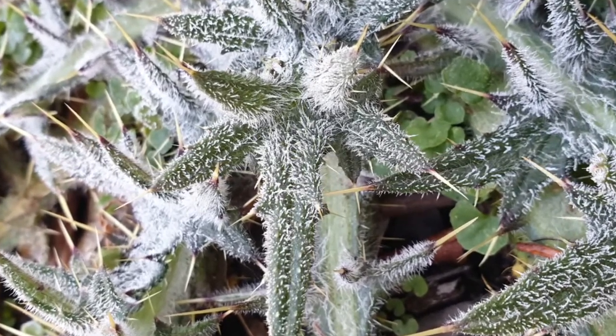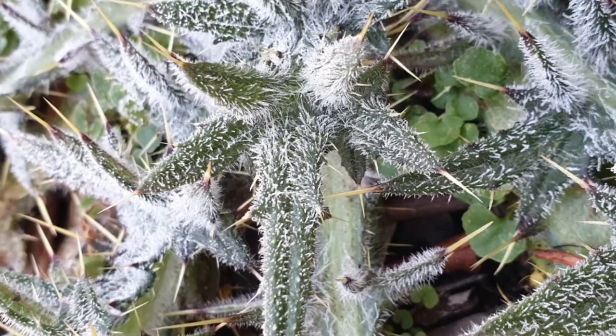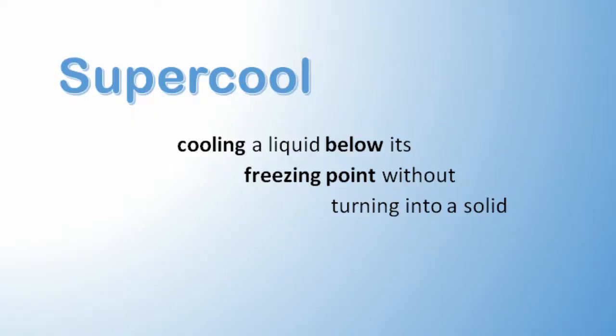That's because the temperature dropped below zero degrees, which is water's freezing point, where liquid water turns into solid ice. There's a phenomenon called supercooling where a liquid is cooled below its freezing point without turning into a solid. So is it possible to do this with water? To find out, let's do an experiment.